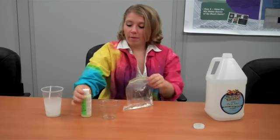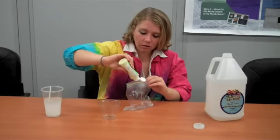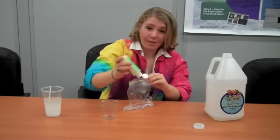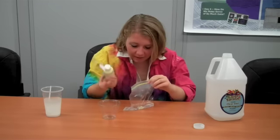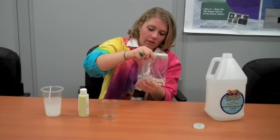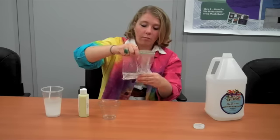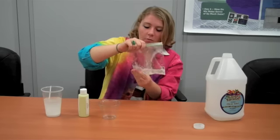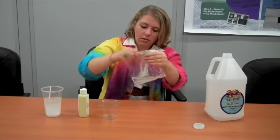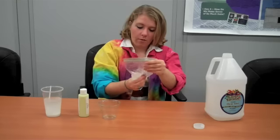Now we're going to add about a dime's worth of glow in the dark paint. Mix that in. It works best to add the glue at this point so that the polymer chains don't link up before we add the borax. Make sure that it's all evenly mixed — I can see that I have lots of chunks in here. You don't want chunky slime; I want it to glow evenly.